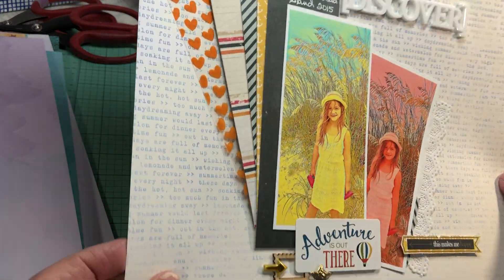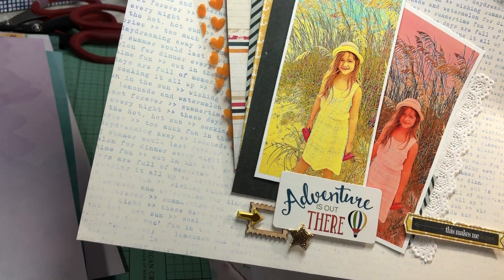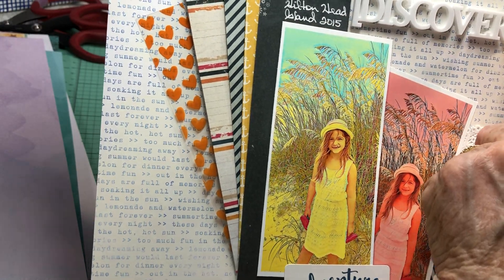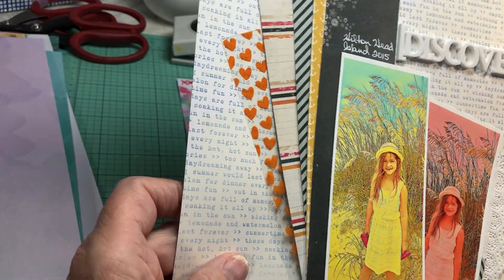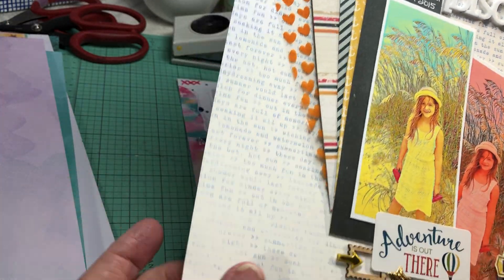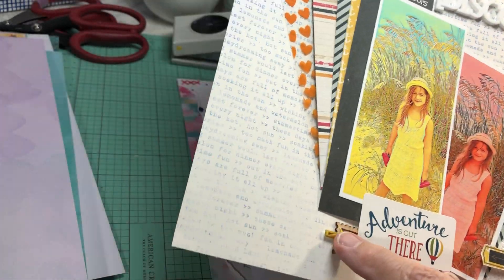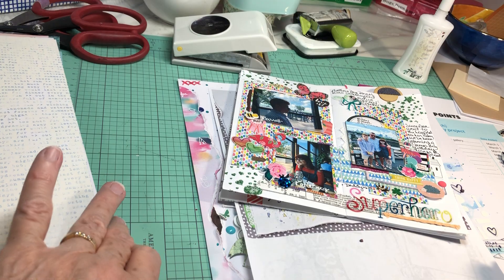And then this was my very first Calvin Ball layout. You can see the doily, the white title with white gel pen, some hearts, an arrow, a star, and some gold foil on that arrow. Those are my Calvin Ball 12x12 layouts.